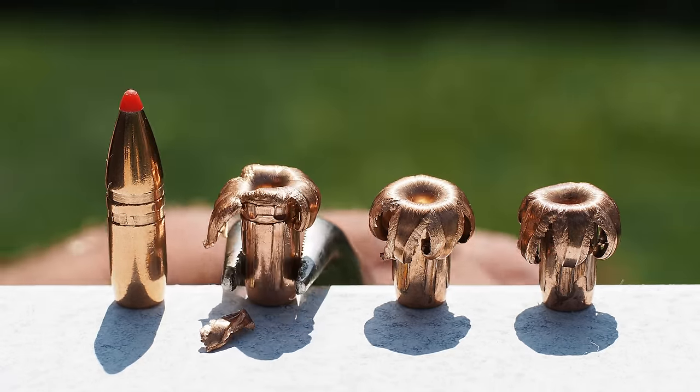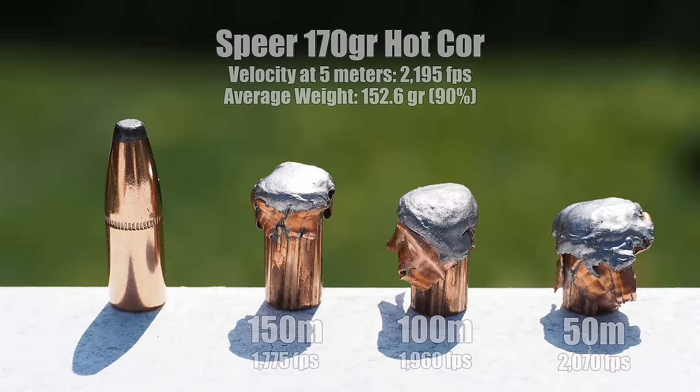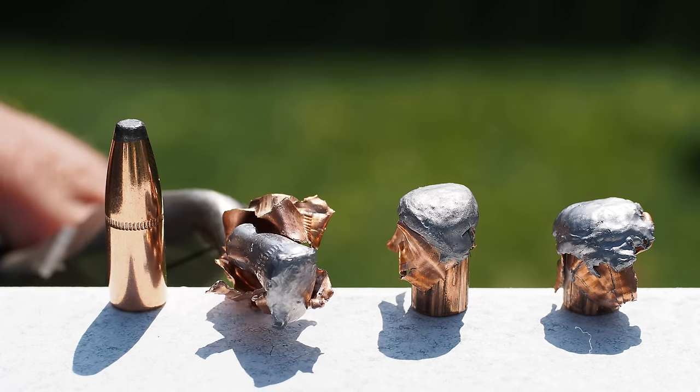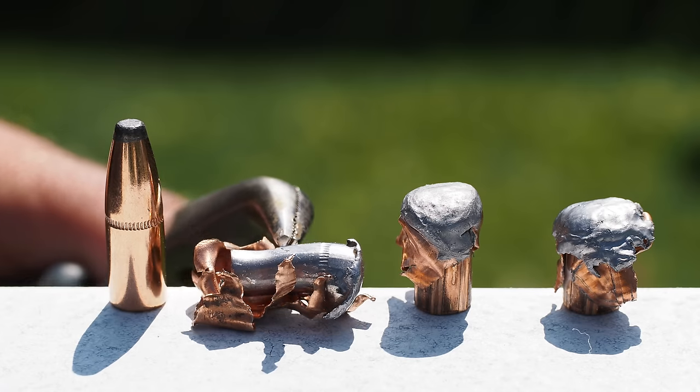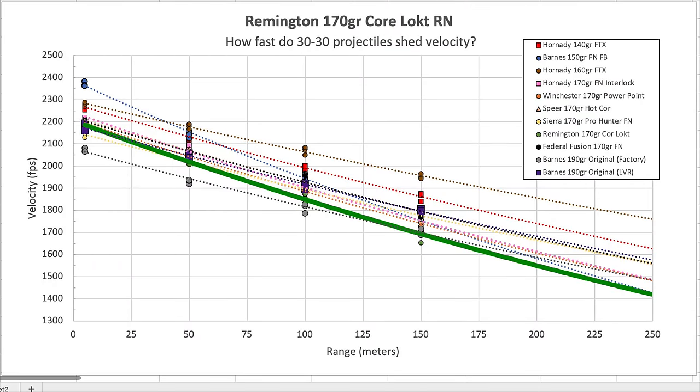The next one we looked at was the Speer 170-grain Hot Core flat-nose bullet. Our maximum realized safe hand-loaded velocity was about 2,200 feet per second, right on par with most 170-grain factory offerings. It shed velocity at about the same rate as the Hornady mono, suggesting pretty optimized aerodynamics for a flat-nose bullet. Recovered bullets indicated moderate expansion and about 90% weight retention, but also one pretty serious jacket-core separation that makes me wonder if I'd be okay using this on my dream elk hunt.